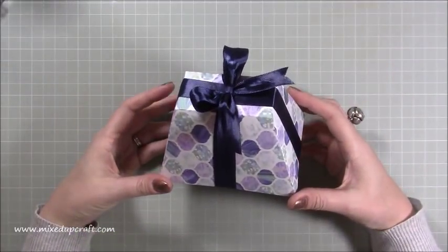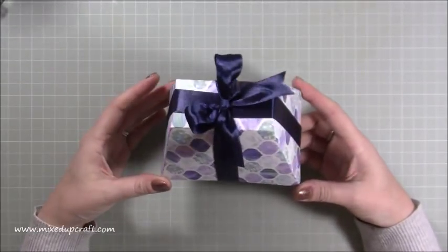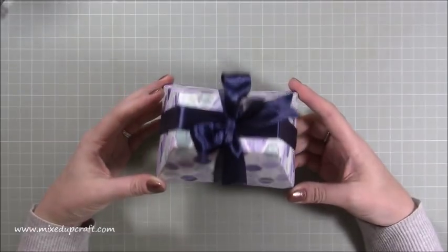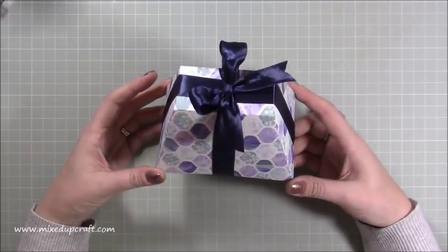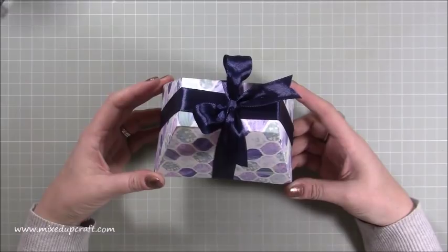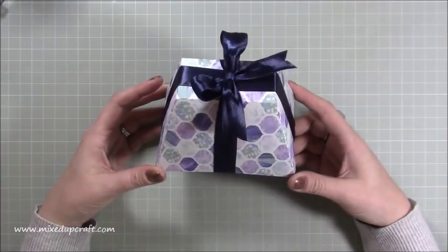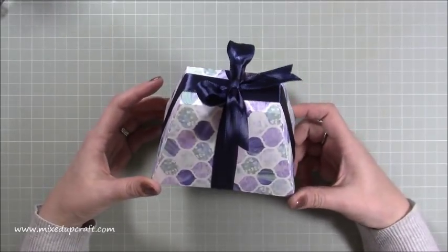Hi everybody, it's Sam at Mixed Up Craft. Thank you for watching my tutorial today. I'm going to be showing you how to make this — I'm calling it a pop box, purely because I don't know what else to call it. It is an explosion box of sorts, but if you put 'explosion' in your YouTube video title, it gets flagged and has a very limited audience. So I'm going to call it a pop box, but it does have this explosion look about it.